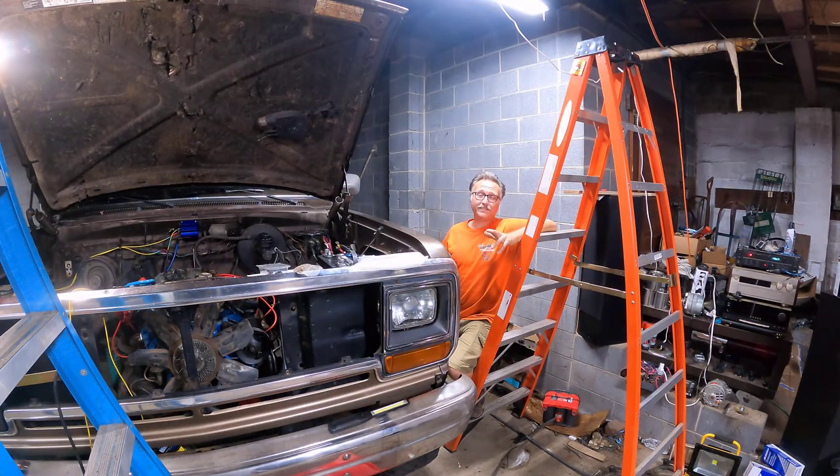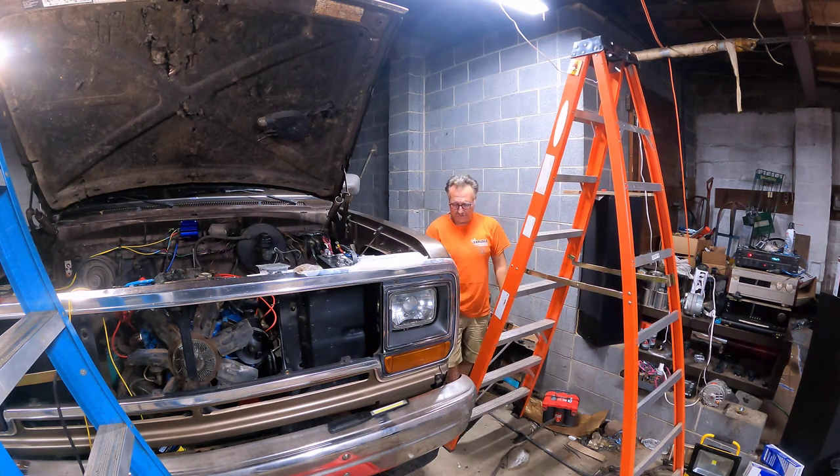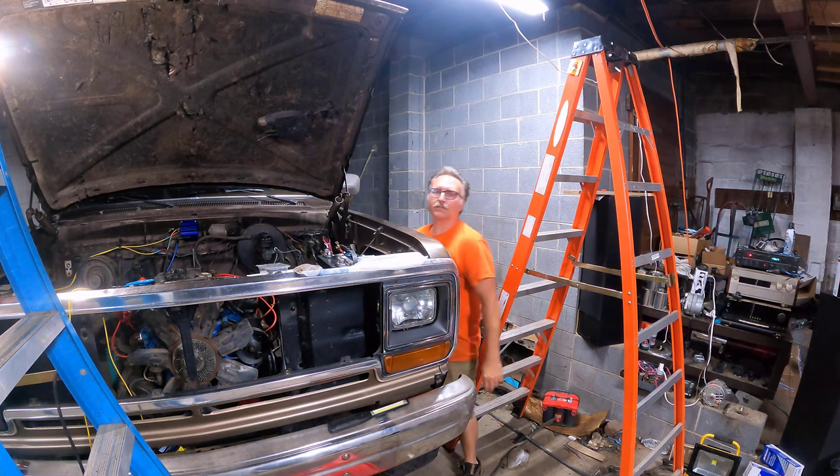Well, there you have it: 1969 Lincoln, 460, 5,000-pound car, 2.80 rear end, 9.5 seconds 0 to 60. You can't beat that. That's great - I was pretty impressed. I thought it would be a little bit slower than that.